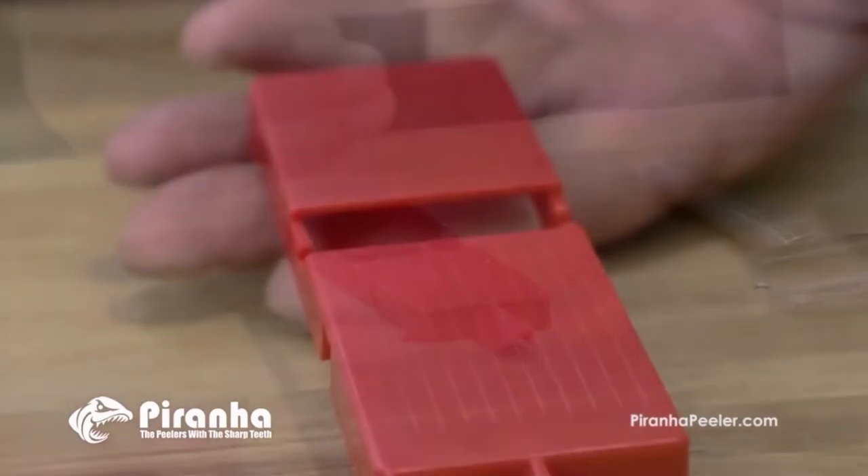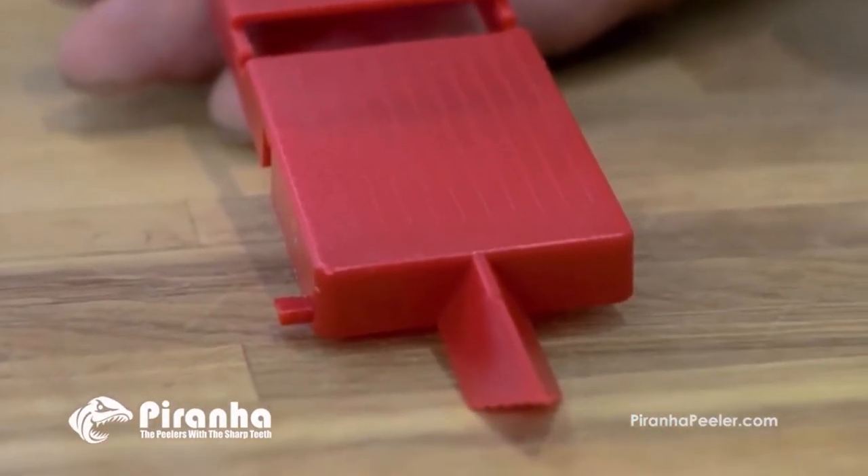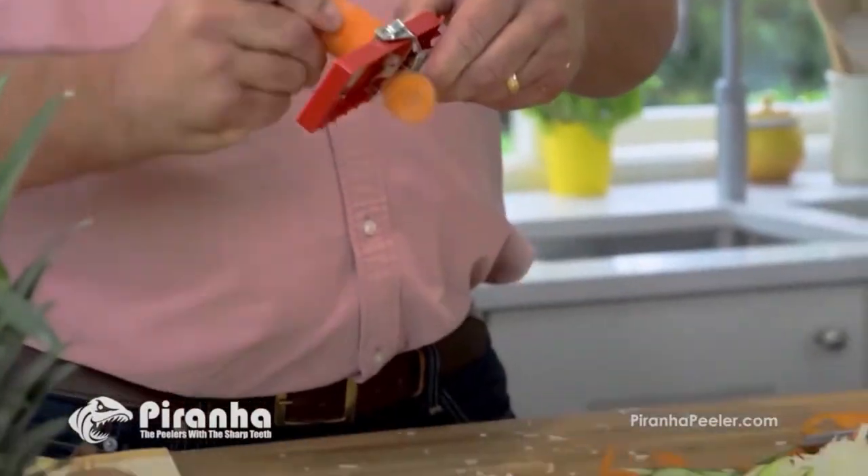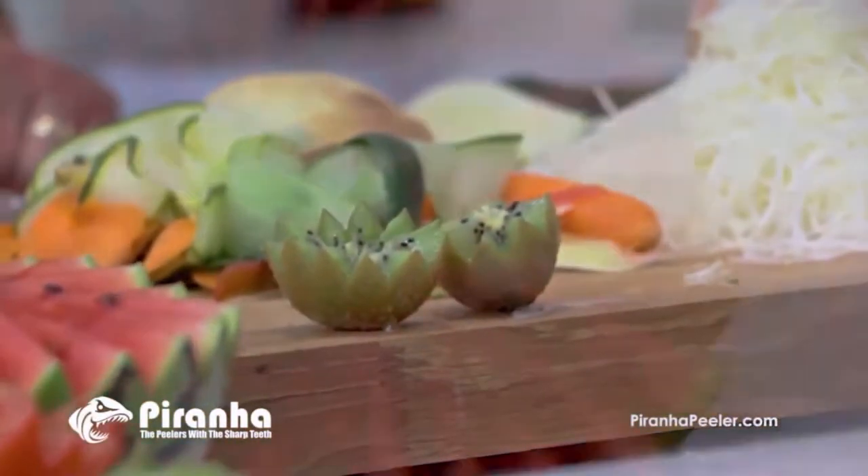We'll also include the Piranha Slicing Board, which turns your peeler into a mini mandolin super slicer. Slice through onions, potatoes, cucumbers, carrots and so much more.